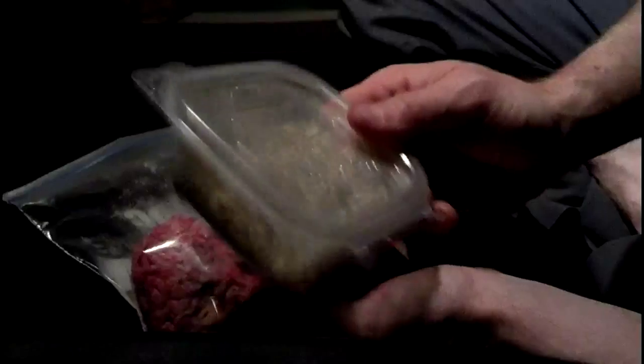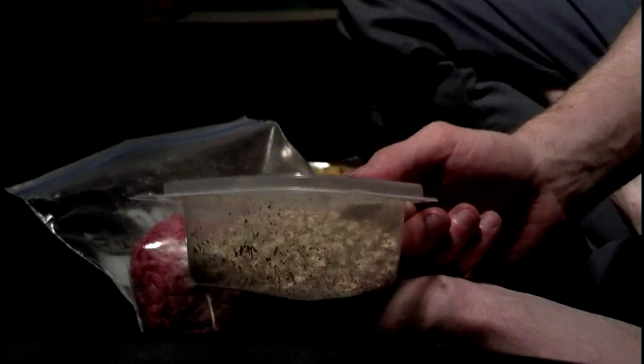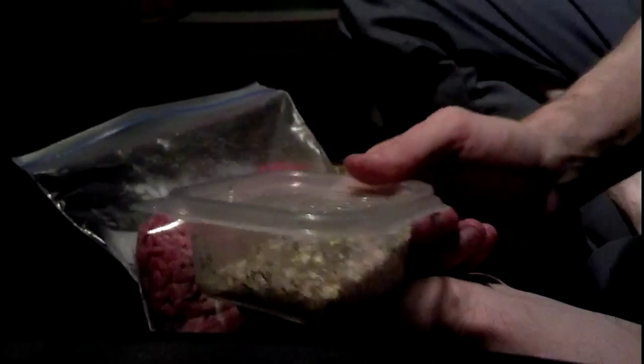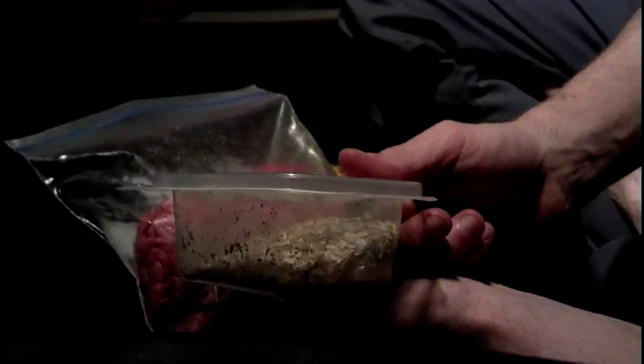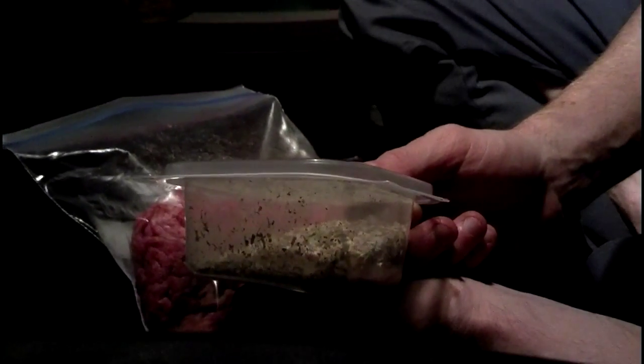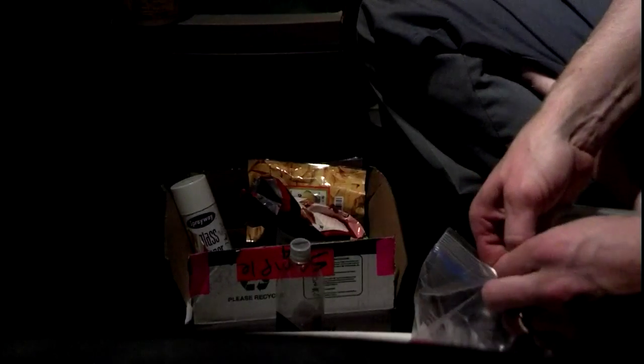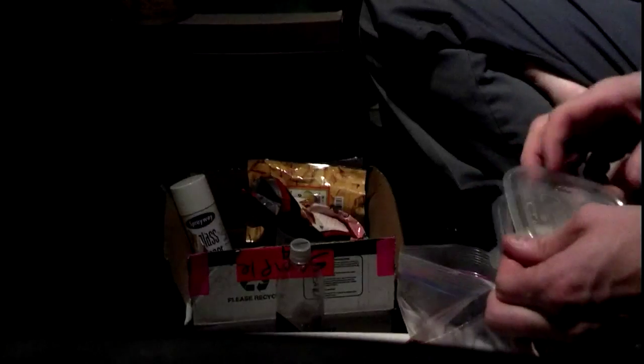What I have here is oatmeal, some garlic powder, some Italian seasoning, and a little bit of salt. Salt, Italian seasoning, garlic powder, and some oatmeal. I'm going to take that, put it in the bag, and mix the two up. Basic meatloaf recipe.